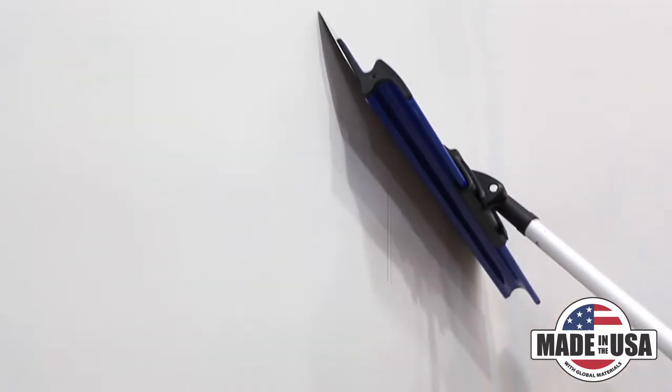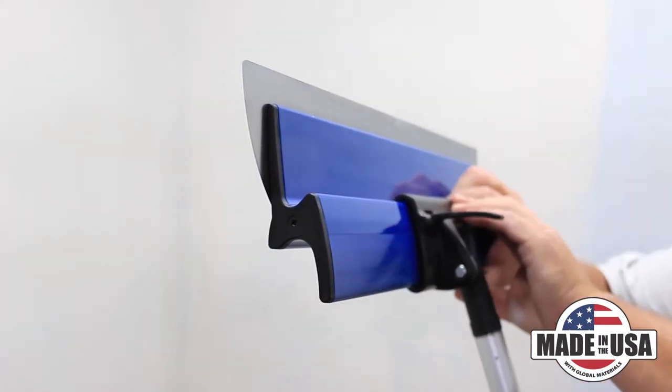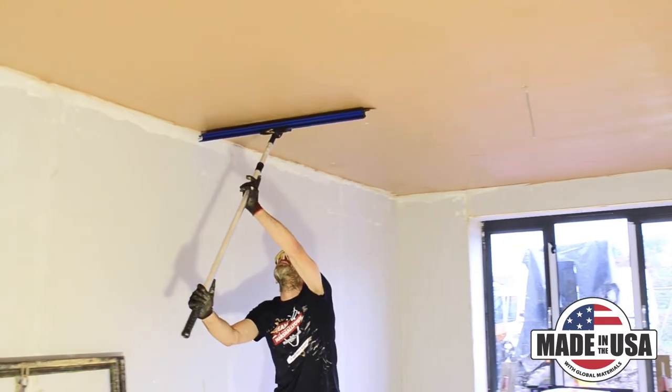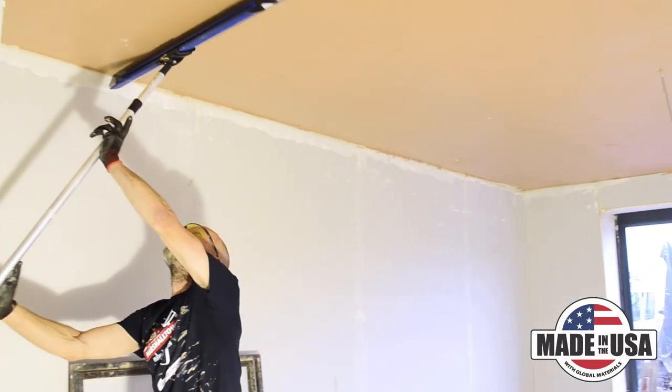For tall walls or ceilings, we offer a clamp and handle extension for your Pro Skim. The telescoping twist lock handle gives you an extra 100 to 190 centimeters of length without the hassle of using stilts or a ladder.